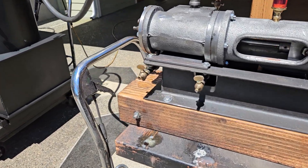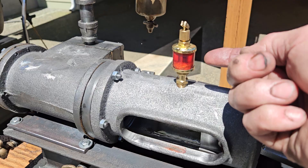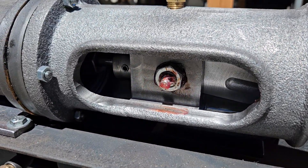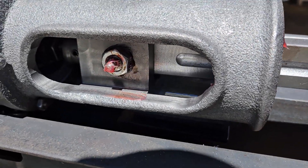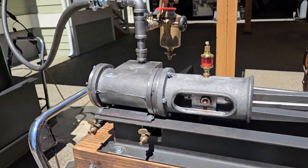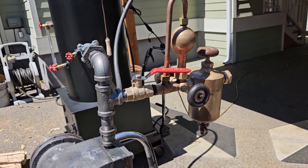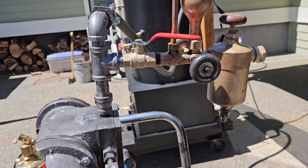Got the blow-down valves right here, a little oiler right there. You can see inside here the movement of the crosshead guide — really nice, swift oiler.